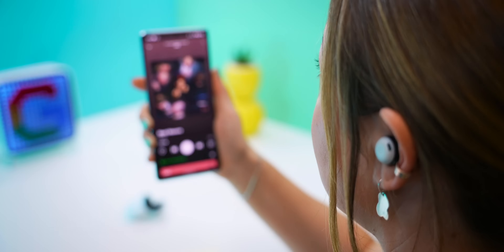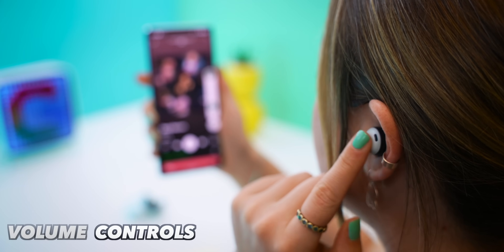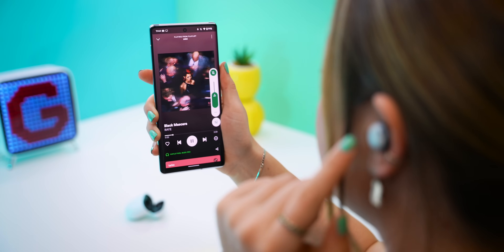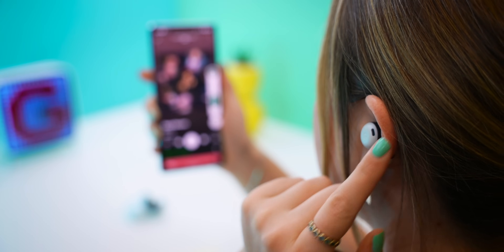But then — and I love this one — if you swipe on the buds, you can actually control the volume. Swiping forward ups the volume. It does take a bit of getting used to, but you get the hang of it pretty quick, and swiping back lowers the volume.